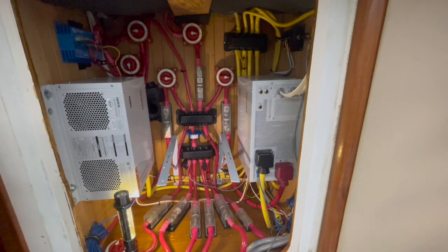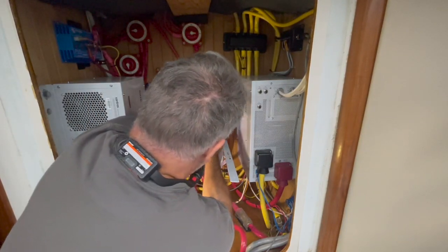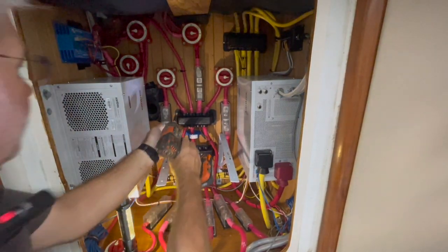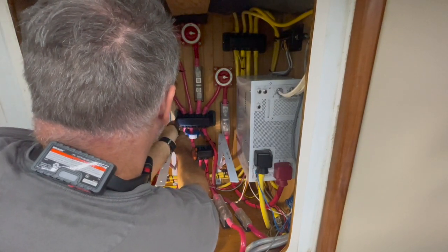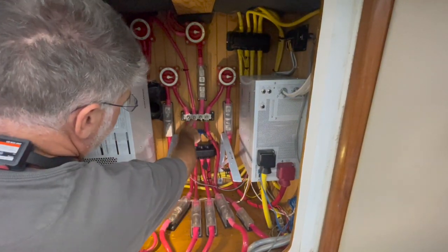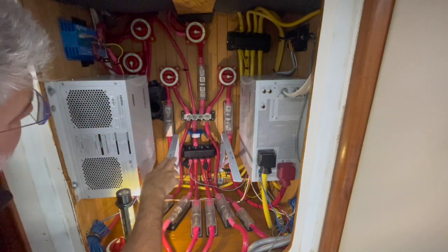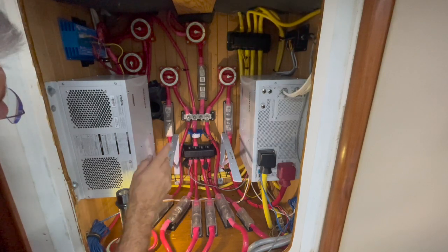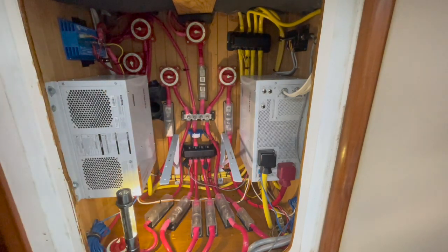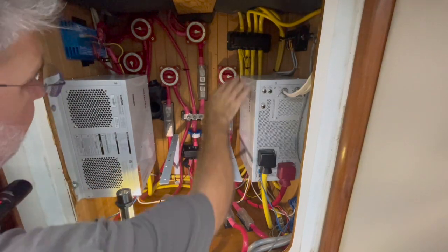The process starts with me removing this plastic shield that holds an insulator in place — just to make sure that if a tool were to drop, it wouldn't cross any current — and that exposes the studs on the bus bar. The next thing I need to do is dump the power, so I'm going to go flip the breakers off that are supplying AC current to these two inverter chargers. So they're no longer receiving any AC power.